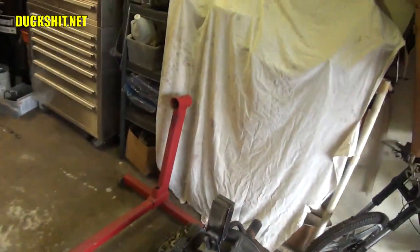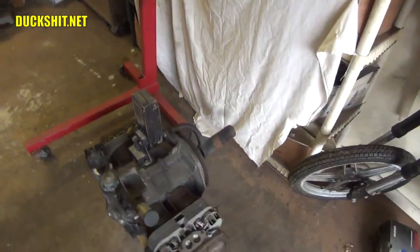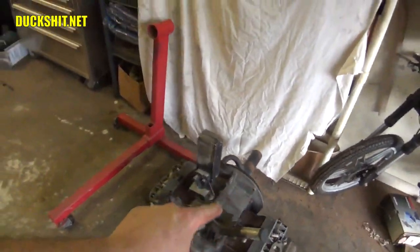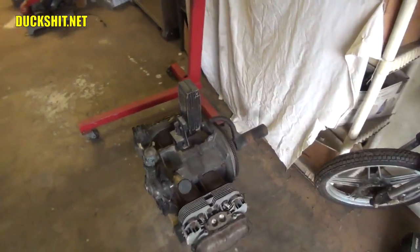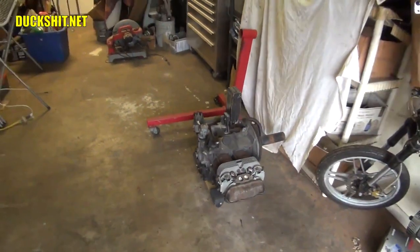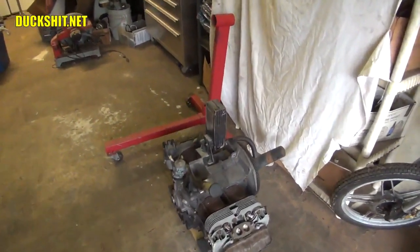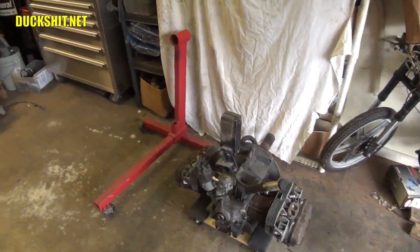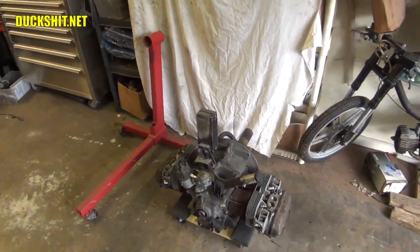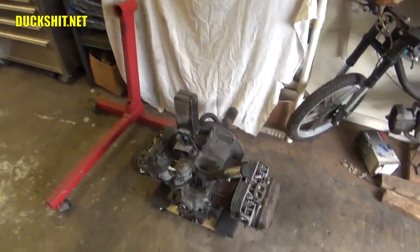If you haven't done this before yourself, there's a Volkswagen engine and there's a stand that it needs to go onto. Once you've got that yoke attached, you need to lift this heavy engine up into that stand — it has to go up almost two feet from the ground. There are four different ways to do this. We're going to cover them in this video. If you've never done this before, this is probably a good thing for you to watch. If you have done this before, maybe I'll teach you something new, or maybe you've got a better idea you can share with us down below in the comments.